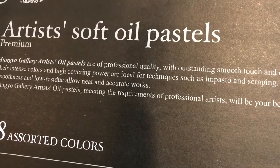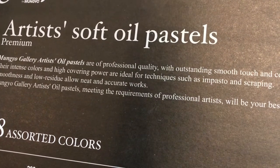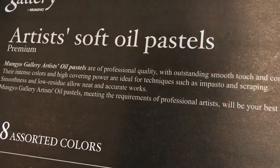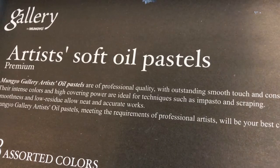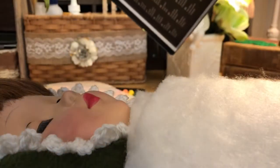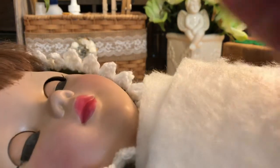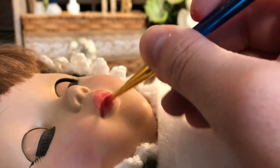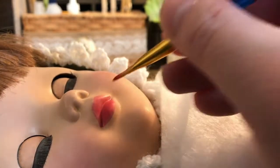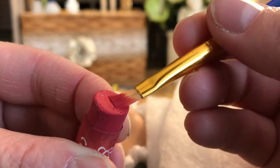If anybody knows of a place online where you could get these individually, and specifically knows the true red we're looking for, that would also be helpful. The packaging basically says all the things I mentioned about there being no fallout. The only thing is, when you use chalk pastels or oil pastels you need to use a fixative — like when you're working on paper or canvas. With dolls we know we need to seal our work, so you would need to seal this because, like lipstick, it will smear. It's not permanent on its own.